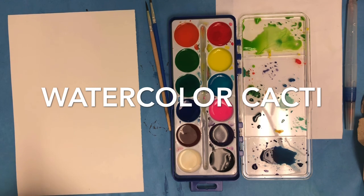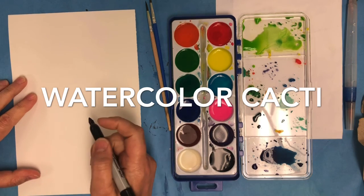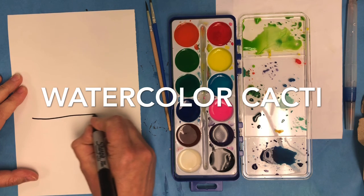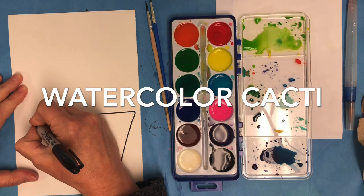You will need watercolor paint, your brushes, a thick piece of paper — I'm using a half sheet so I've cut a piece in half. You can use a half sheet or a whole sheet, and I've got my water. I have half a container of cold water and a Sharpie.